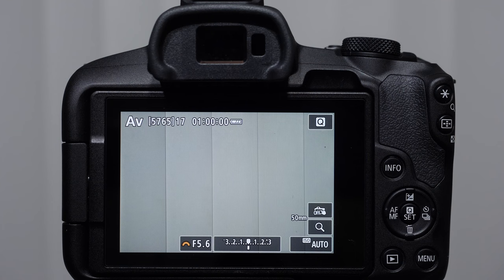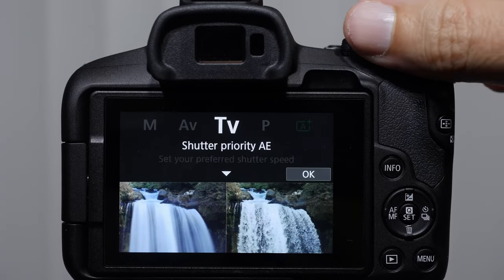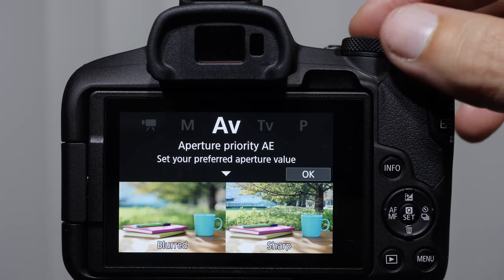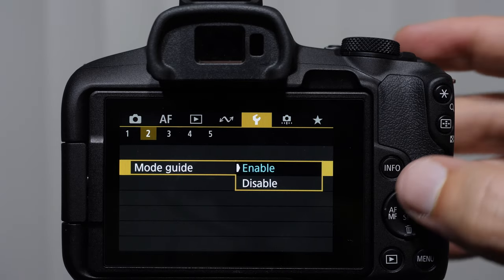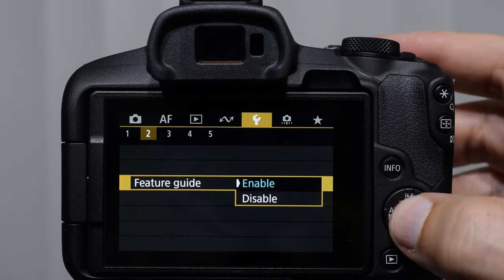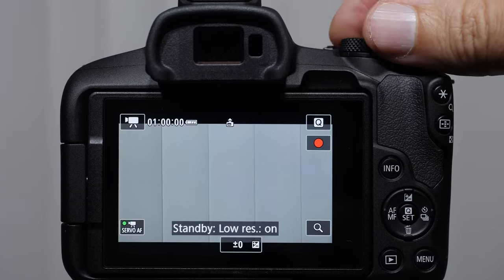Now we want to start talking about our primary camera settings. When I rotate the control wheel, we get this menu thing that pops up, which I find kind of annoying. Canon is trying to help us learn the camera better, but we're going to turn these off by coming into the menu — going to guide mode, disabling the mode guide and the feature guide. Now when I turn the mode dial, you can see that we don't get that interruption.